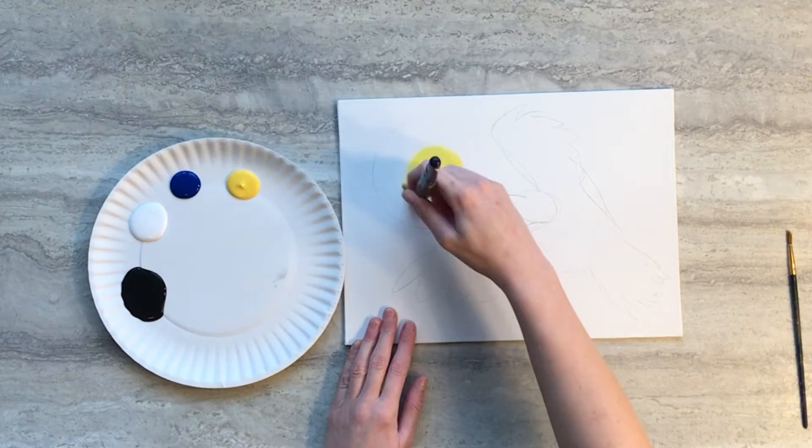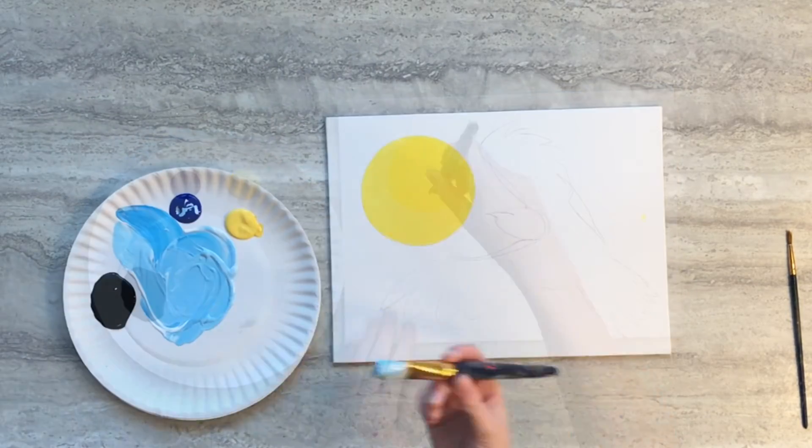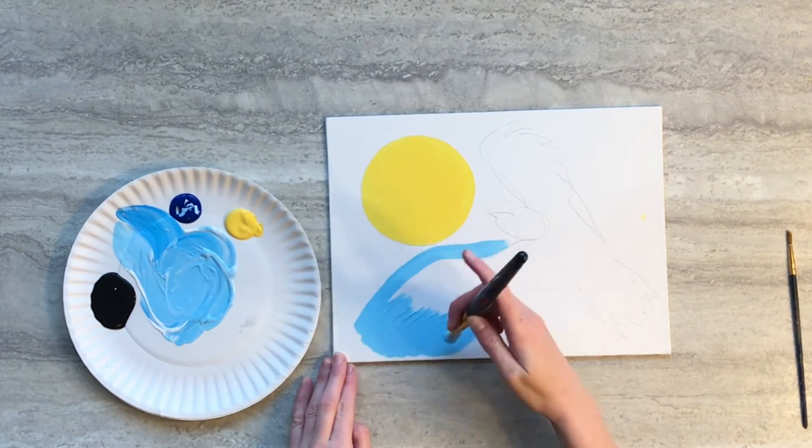We're going to start the painting portion by filling in the sun with yellow paint. Using a mixture of blue and white paint, fill in the areas around the raven and the sun.